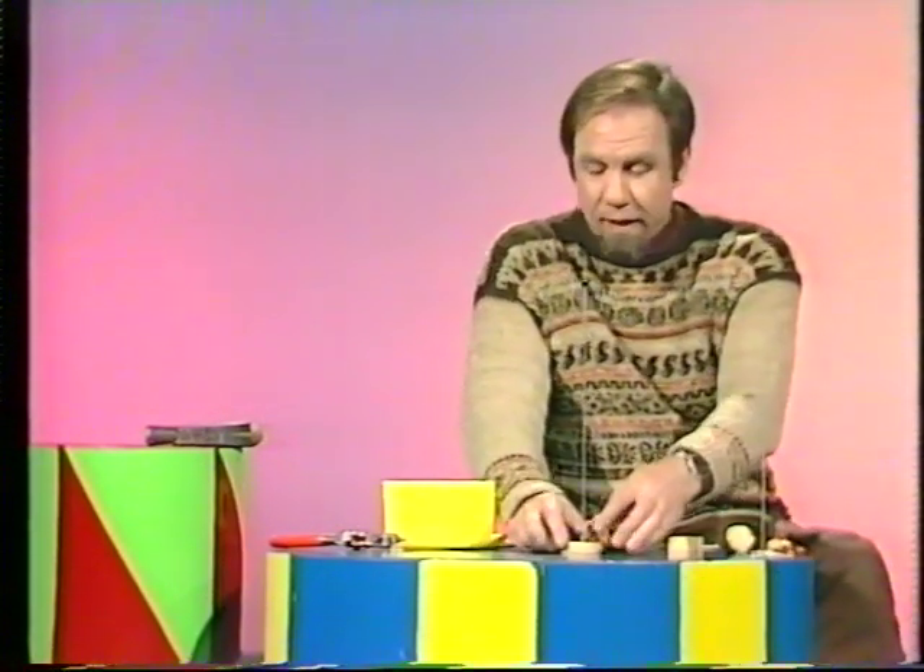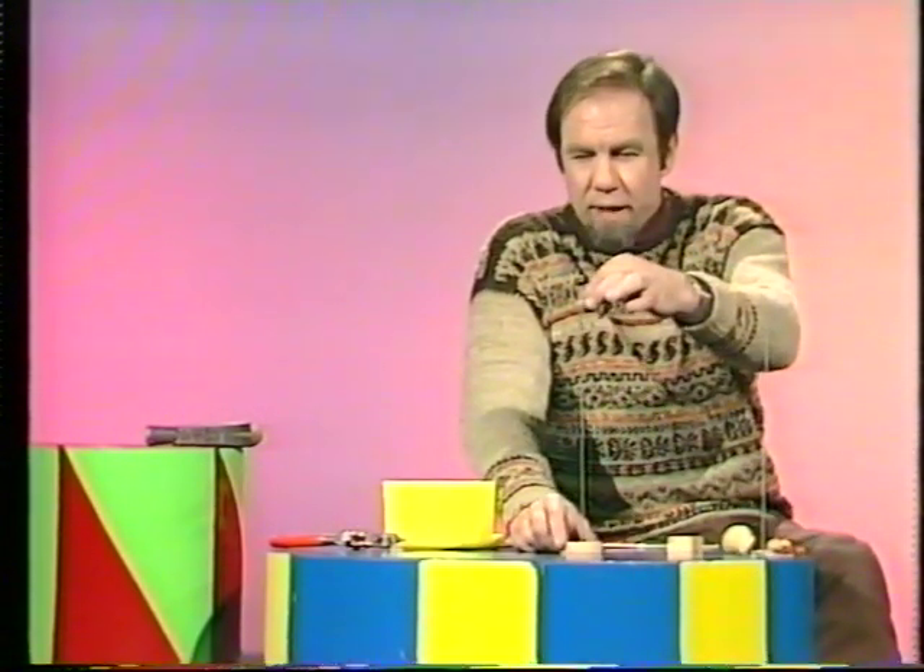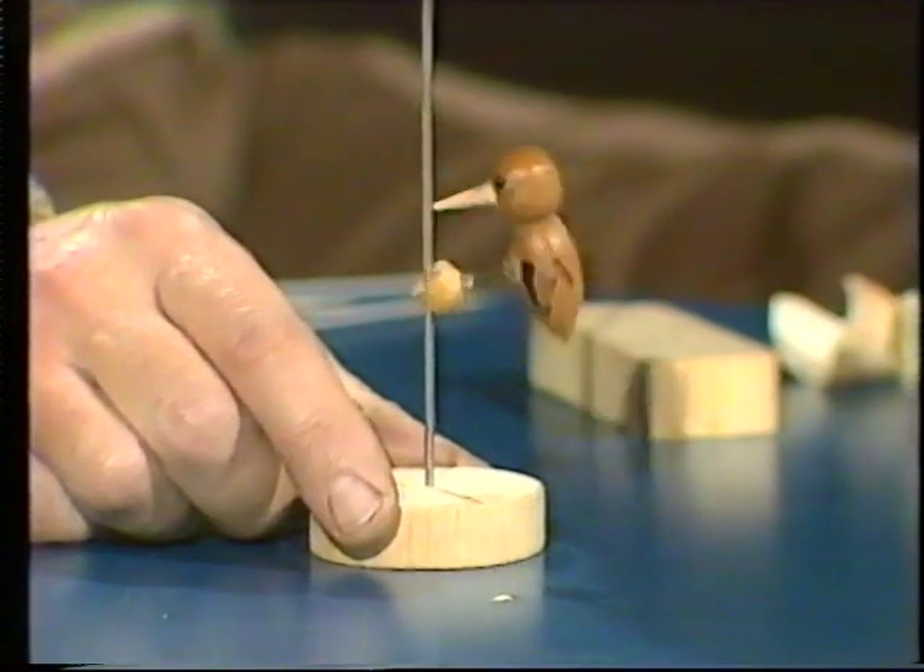Some years ago I got hold of this toy. Have a look. A little woodpecker, and if I set it going at the top, it goes all the way down, pecking as it goes.